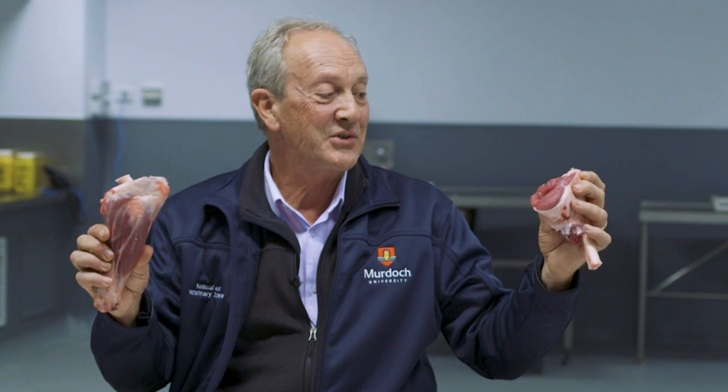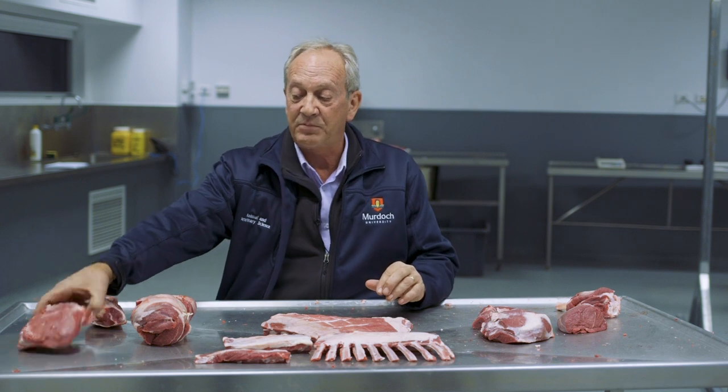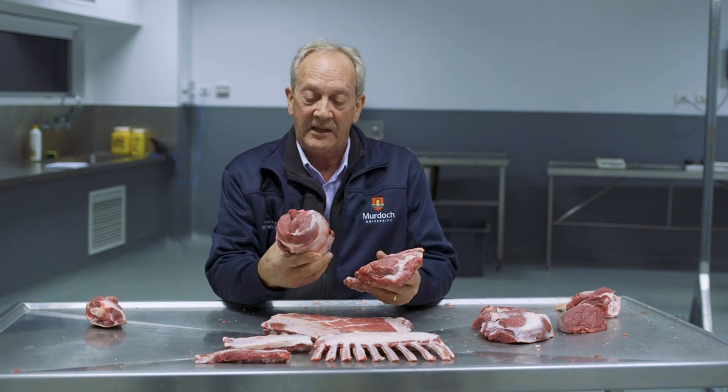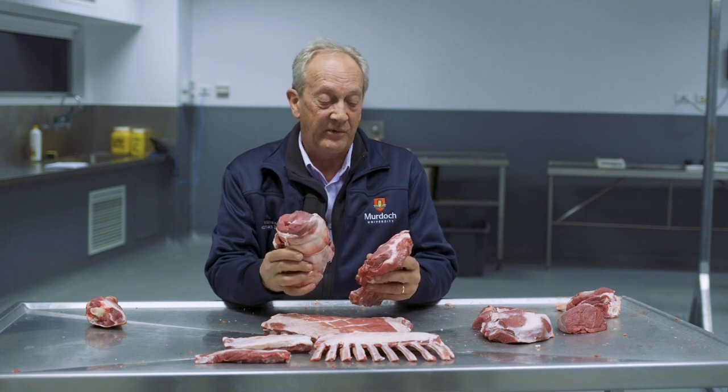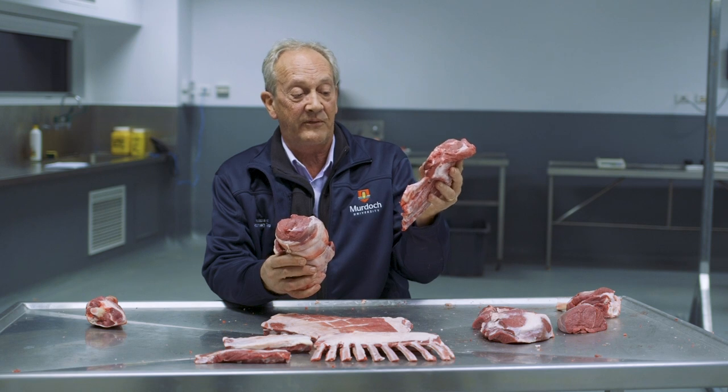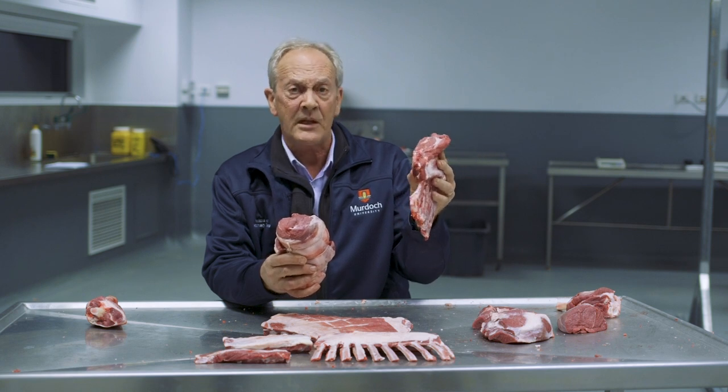Some butchers jokingly say we should have five shanks on a lamb, or that lamb should have five legs, because the shank is now so valuable. Then with the forequarter, we split the two other components off. We have the banjo cut, which is one half of the forequarter, and the other half is the first four ribs of the lamb remaining in the forequarter.